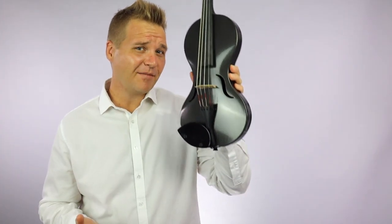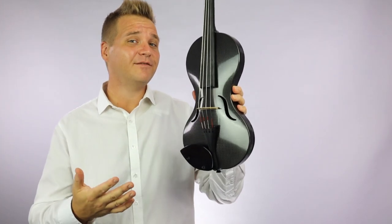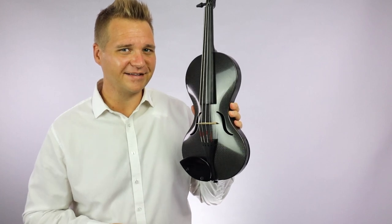Hi, I'm Michael LeGiblin with FiddlerShop.com and this is the Mezzo Forte Evo Line Carbon Fiber Violin.